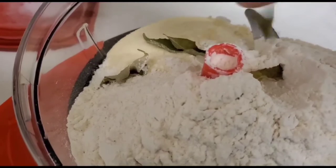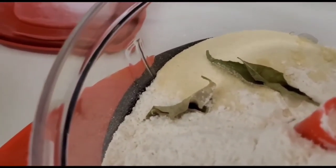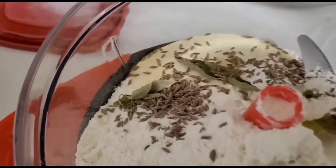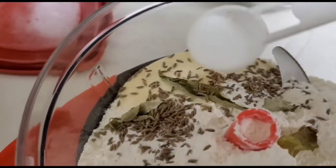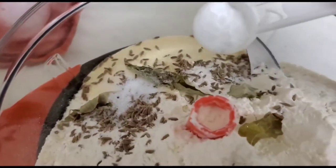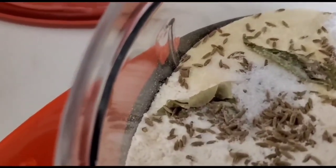Next goes the curry leaves, then cumin seeds. You can also use crushed cumin seeds — I'm using them whole. Now I'm adding salt, followed by baking soda. If you don't have baking soda you can always use baking powder. Now I will mix all the dry ingredients together.